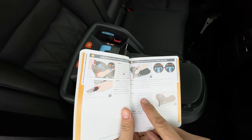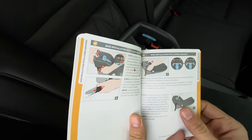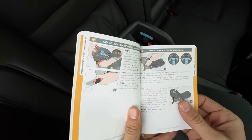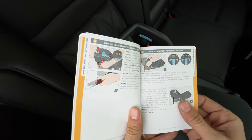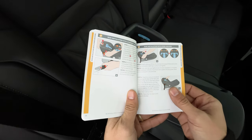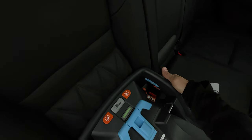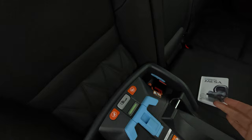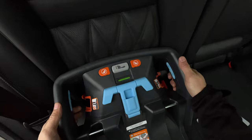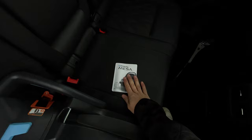Last part of the base install: check for secure installation by gripping the base at the belt path. The base should move less than 25 millimeters — one inch. If the base is not secured, apply pressure by pushing the base into the seat bite, the crease of the seat, to tighten it. If a tight installation can't be achieved, move the base to another seat position, and check that the base is still level. Testing it now — that's definitely less than an inch, so I feel this is a proper install according to the manual.